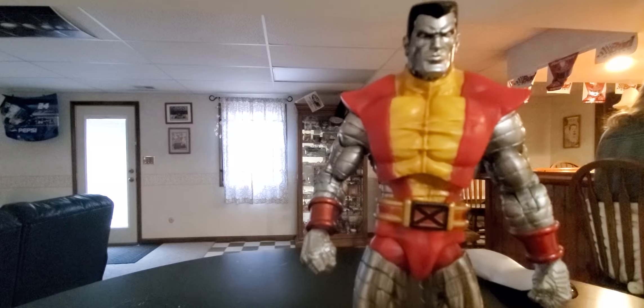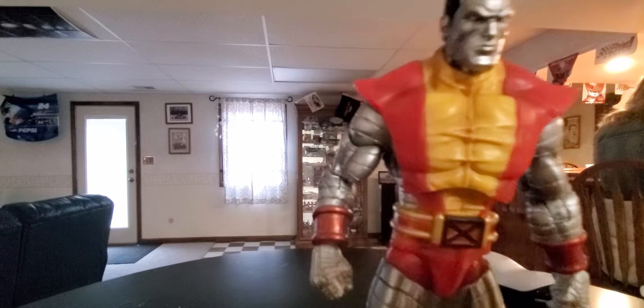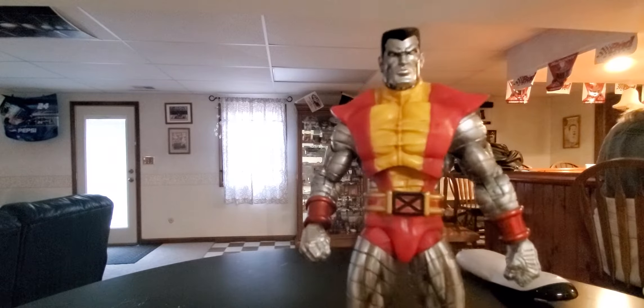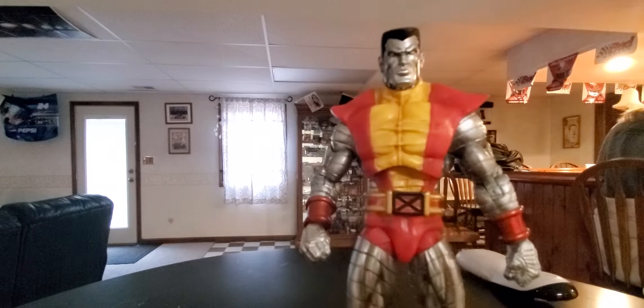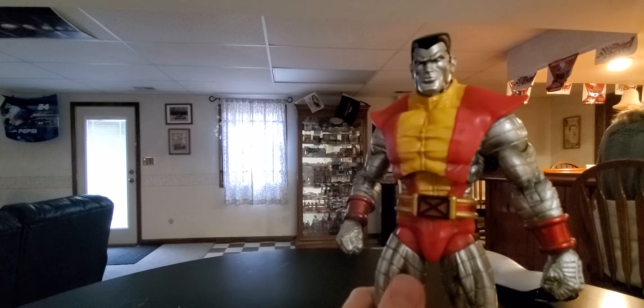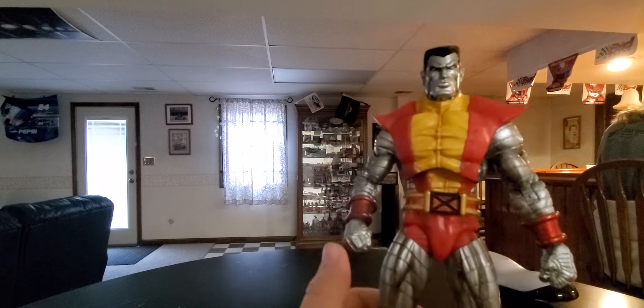What you want to do first of all: get your figure. You can get any camera you'd like. I'm using a phone — if you're using a phone, just download an app like Stop Motion Studio, the one I used.